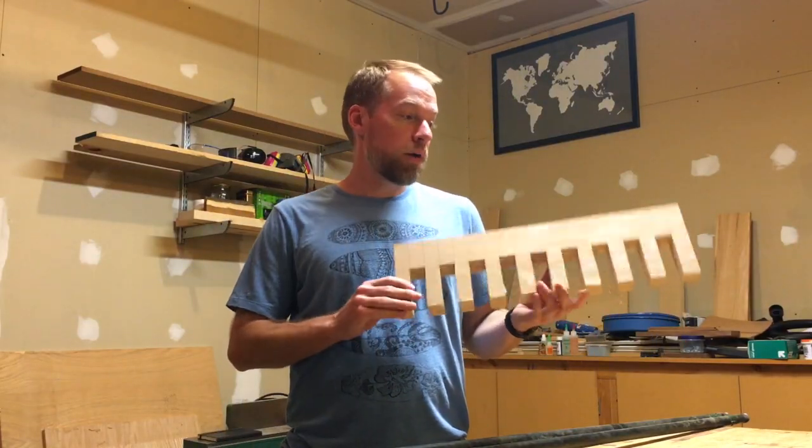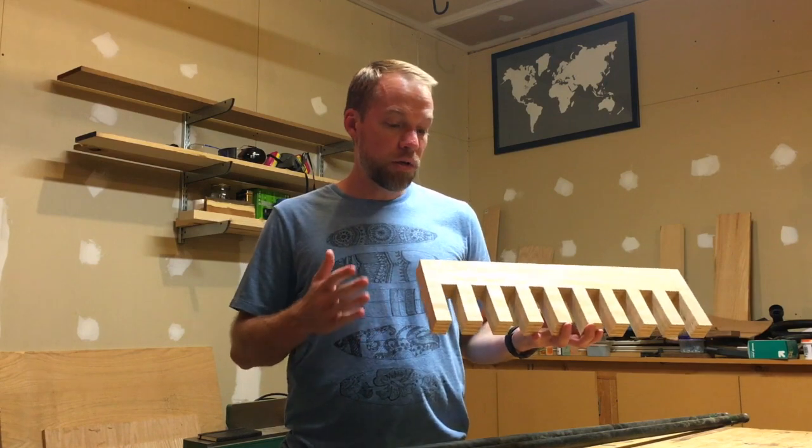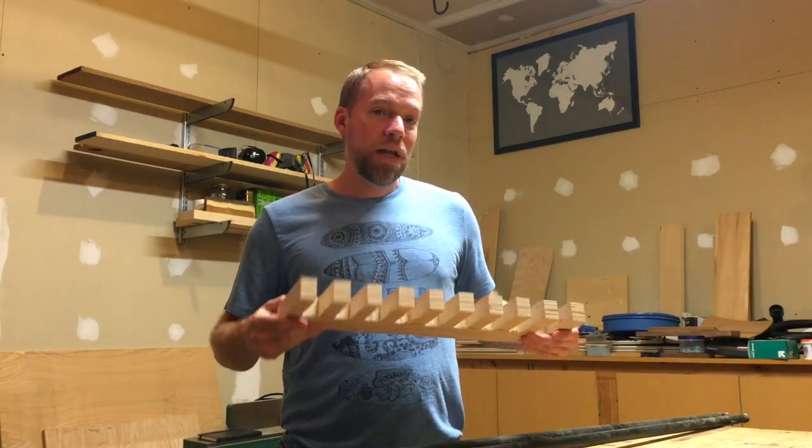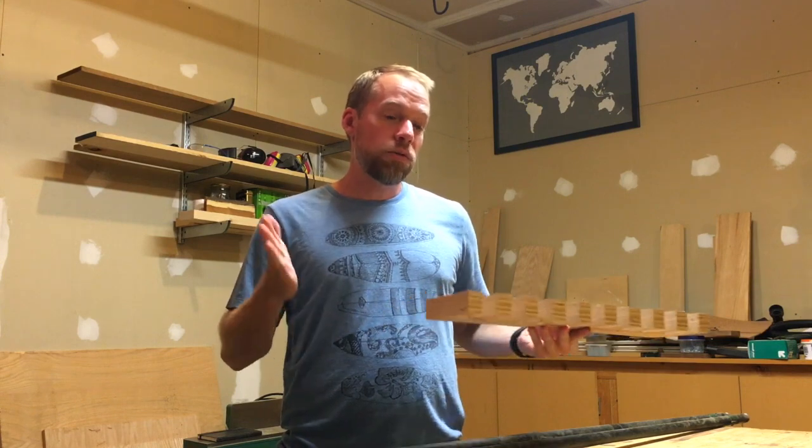I'm now done with the main part of the clamp rack. All the slots are cut out, and I went ahead and cut it to the proper width on the table saw. I have the main piece done, and now I need to work on the layout for the back, the two sides, and the top.